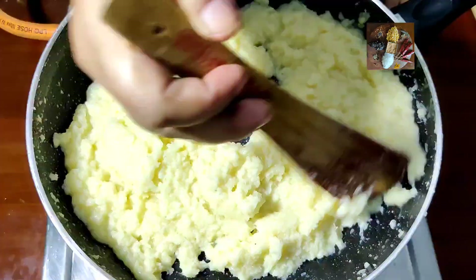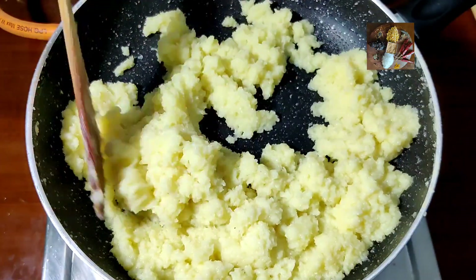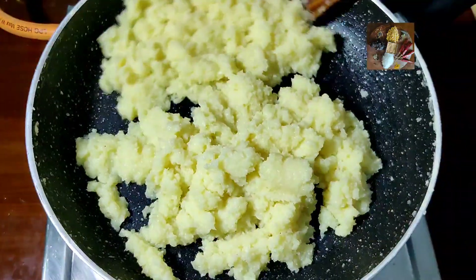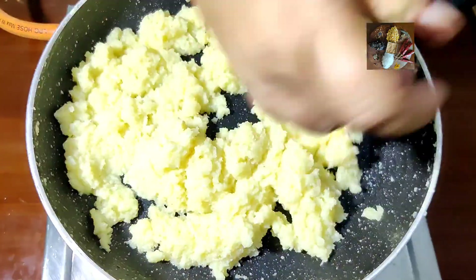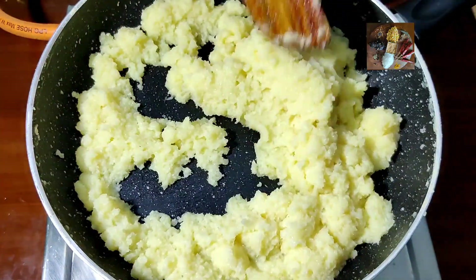When it becomes more thick — at this consistency — you have to keep on stirring it, or else it will burn at the bottom. So keep on stirring until it reaches a halwa consistency.